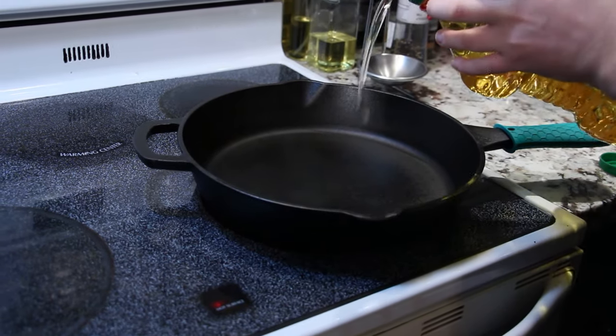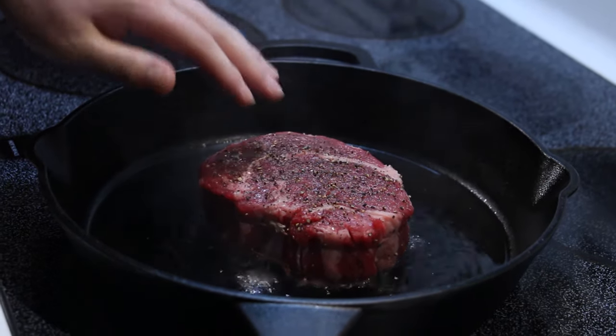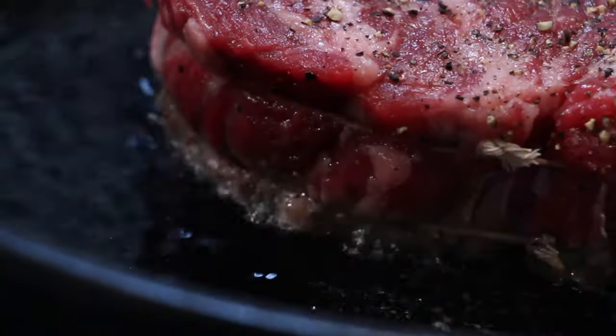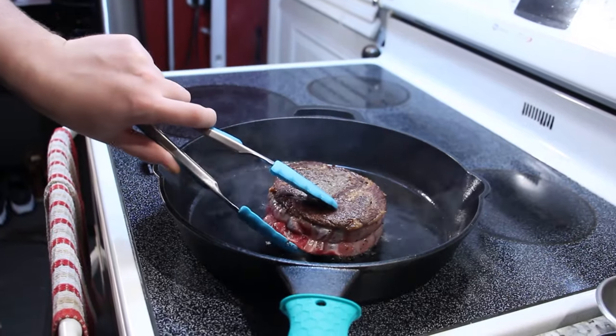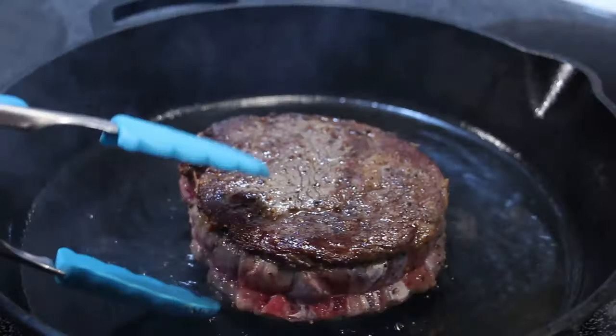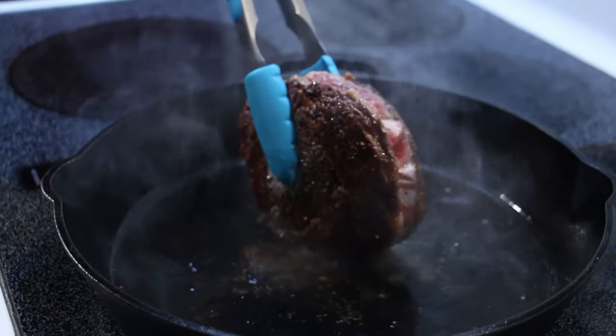Get a couple tablespoons of oil into your pan on high heat. Let's get this beauty into the hot pan. Remember to lightly push down all over the steak to help out your sear. I seared this ribeye for about a minute and a half on each side. Next, you'll sear the sides of your steak — it doesn't have to be anything crazy, just brown them.